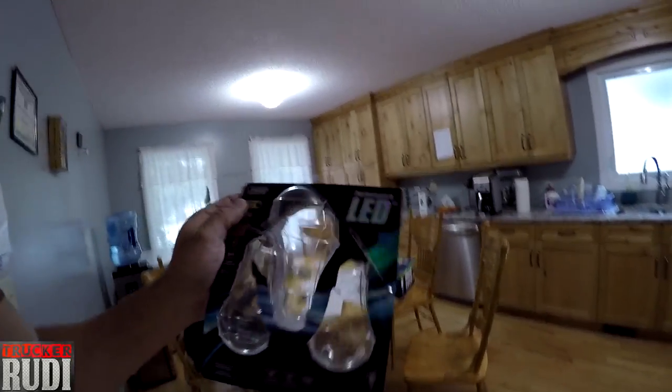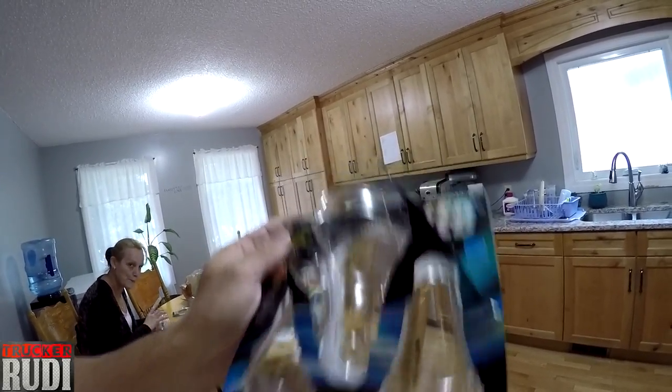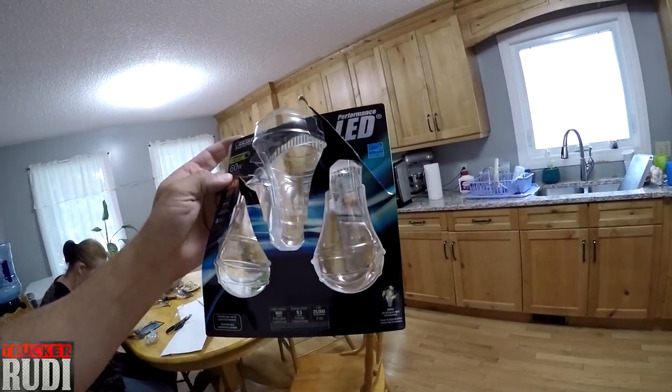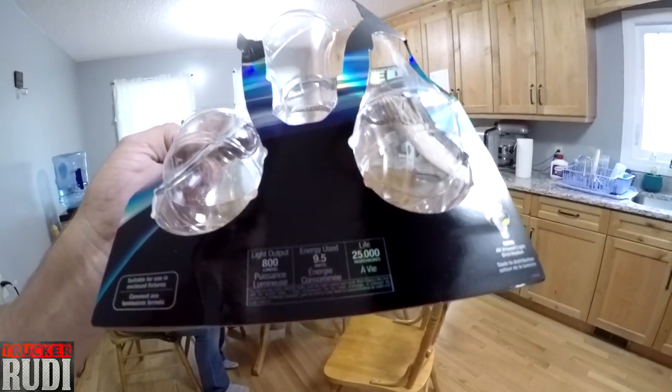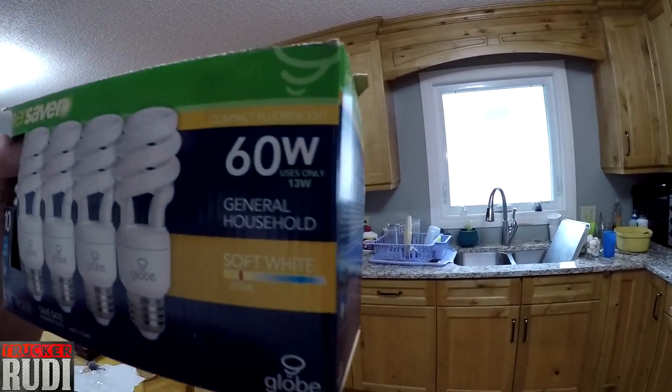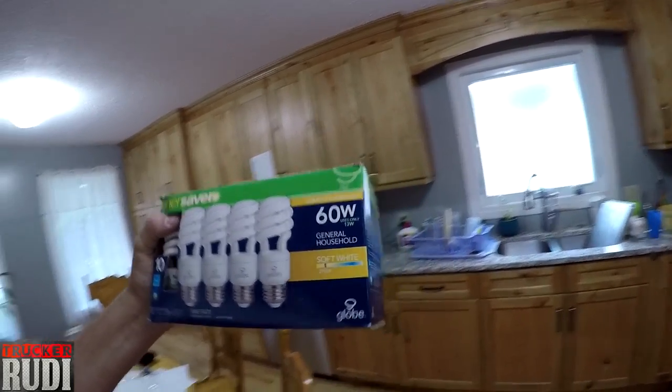Another thing I did was go ahead and replace these light bulbs in here with LED lights. They had them three in a package for $20, so I said that's not too bad. They use 9.5 watts, and these regular curly ones use 13 watts. They're equal to the same brightness wattage, so I figured I would put the LED lights in here.